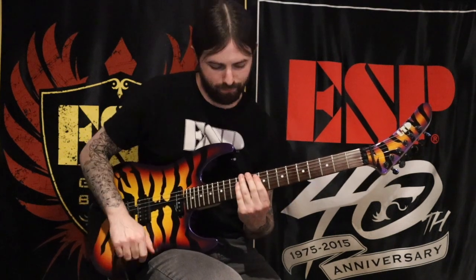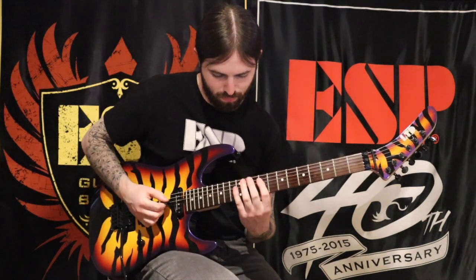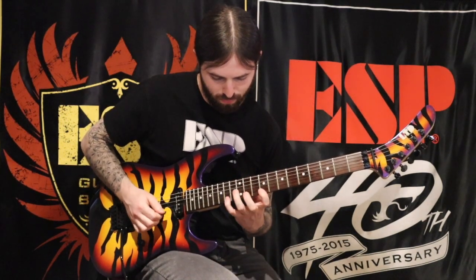Let's go ahead and start by reviewing the first lick, which begins with an arpeggio based on a familiar minor chord. You'll notice that I'm hammering on the second note, and then also pulling off at the end of the phrase before I begin my picking pattern.